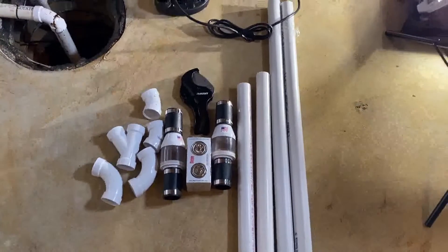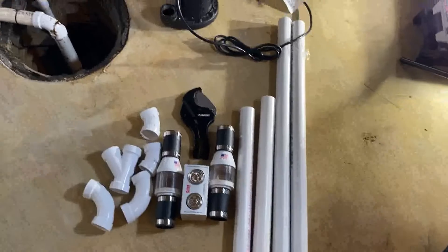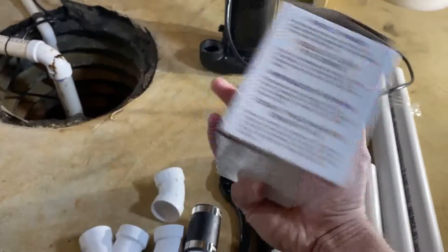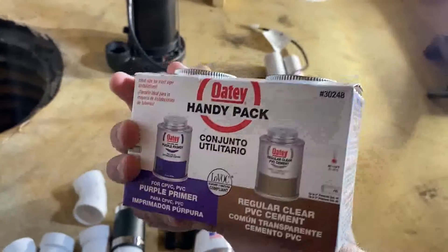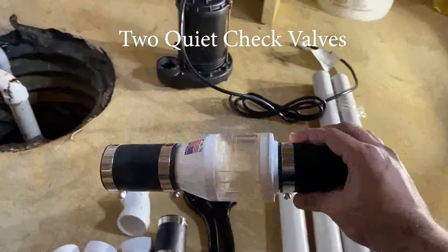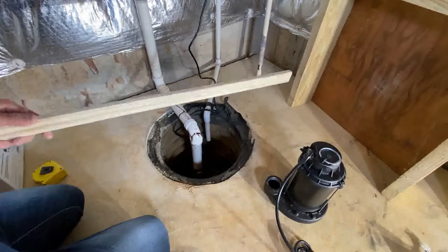I bought all the pipes extra so I don't have to go back and forth — make sure you do the same. I'm showing you all the connections in this video. You can get the primer and glue from Home Depot as well; this is the one I use. There are also two quiet check valves.